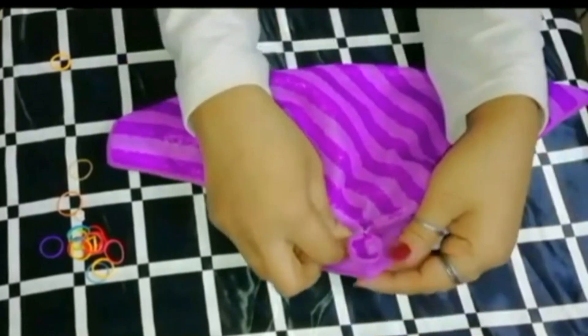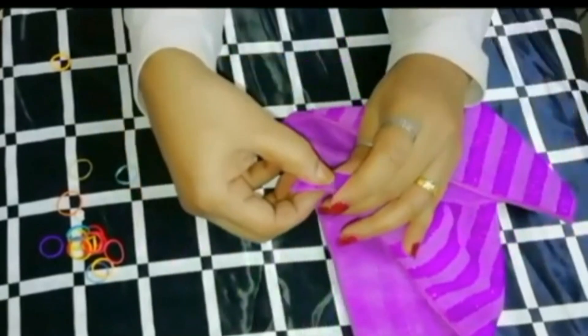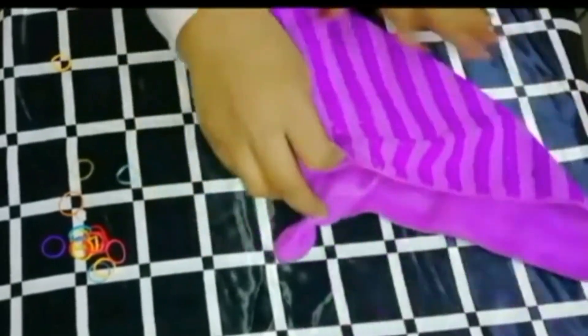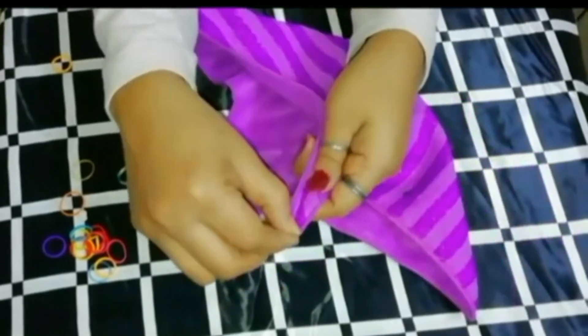You will see a moment in the middle. You can simply add a level with correctness. You can use the same one in the middle. Adjust the length in the middle.